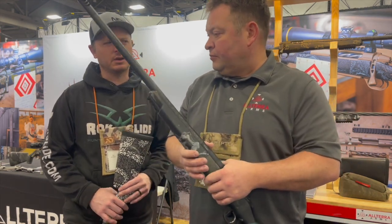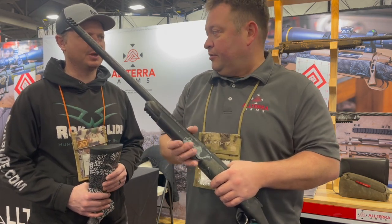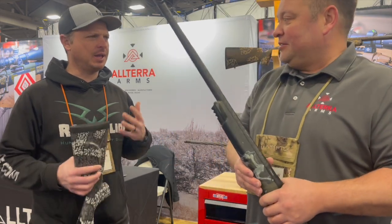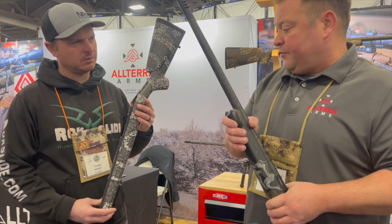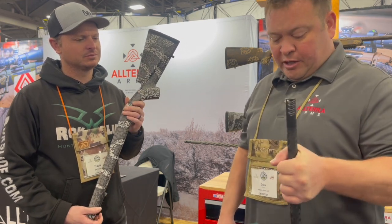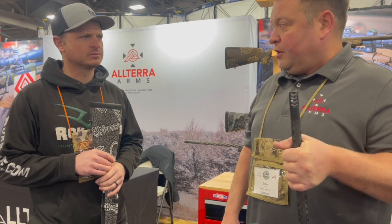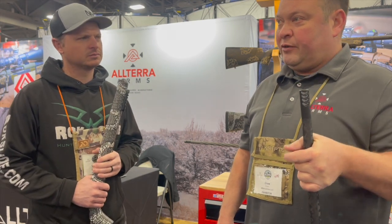As far as the price point goes, we're still developing that — to be determined. The Carbon Hunter 1 will be released as a component stock for Tikkas probably in about two weeks. The Carbon Hunter 2 — we've been putting these on some of our rifles for several months now — and we'll probably be selling these as a component stock within the next two months or so.